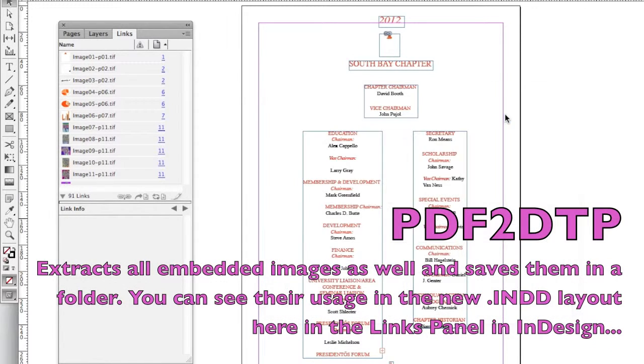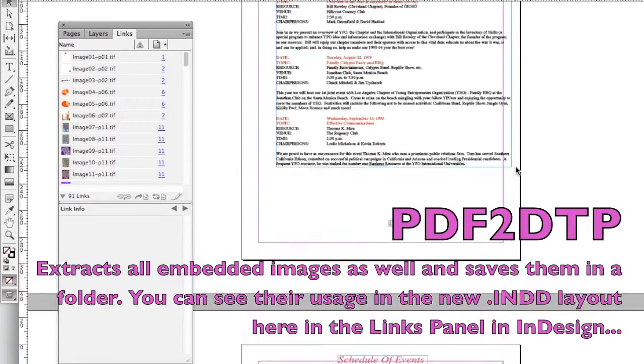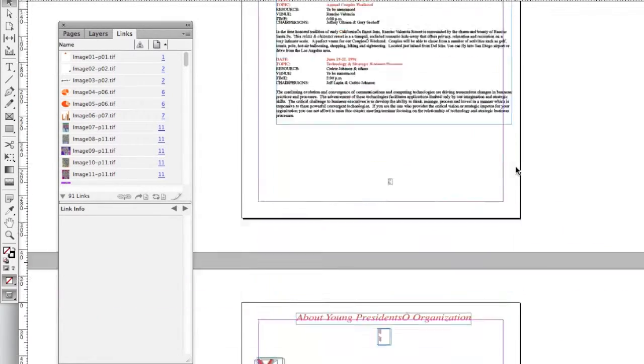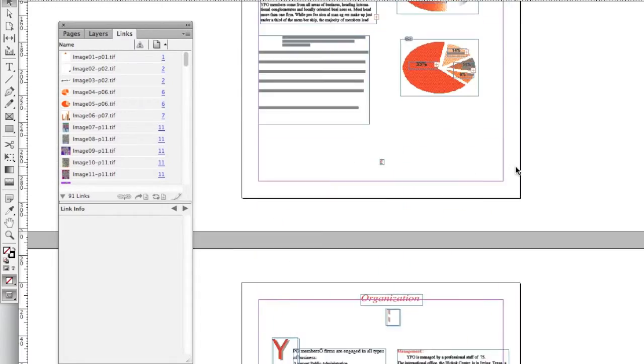There we have it. A host of missing fonts. What you see here is that file has now been converted right over into Adobe InDesign, with full formatting, ready for us to use. Pretty much incredible.